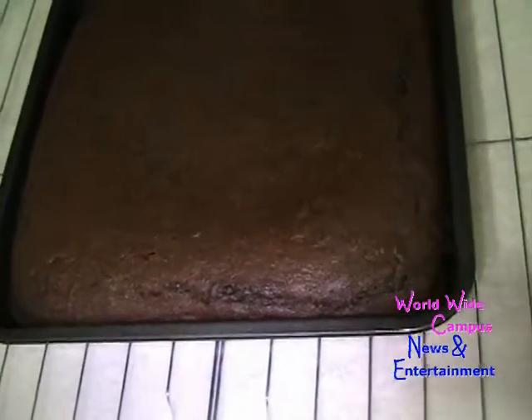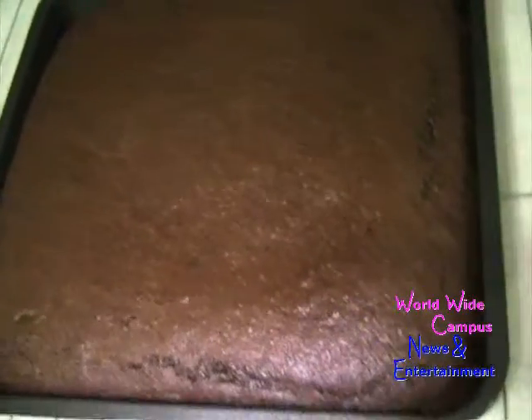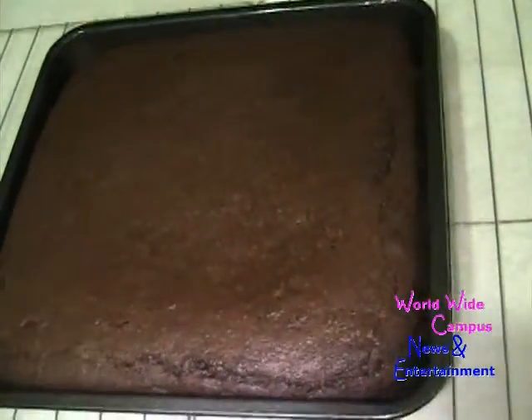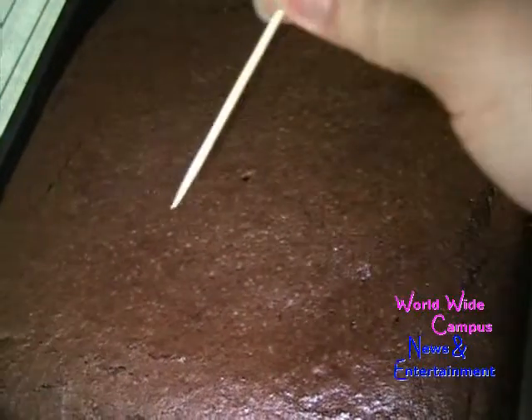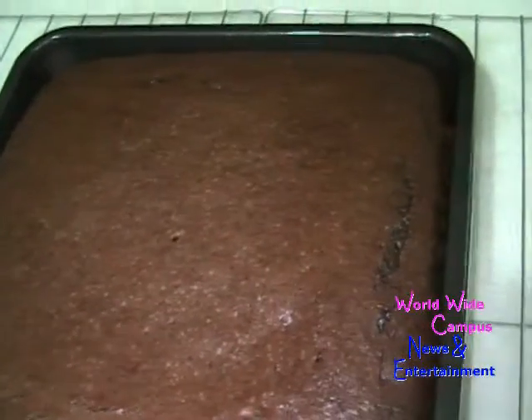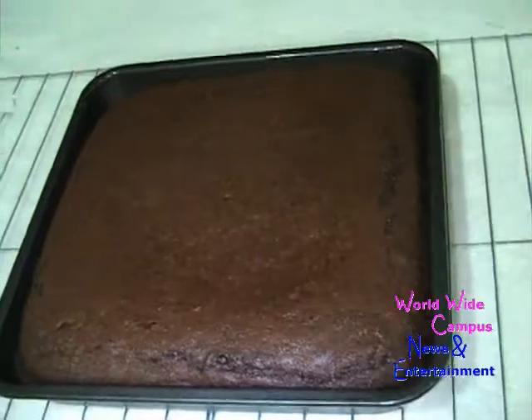After about 25 to 30 minutes in the oven, I took it out and put it on a wire rack to cool completely. I'm going to use a toothpick inserted into the center of the cake to test it, and it just comes out clean. You want to let this cool on a wire rack.